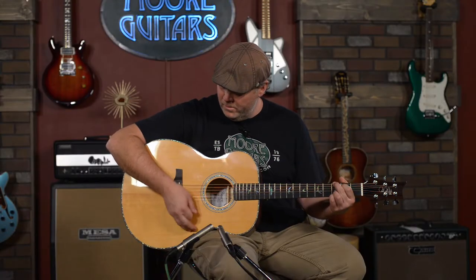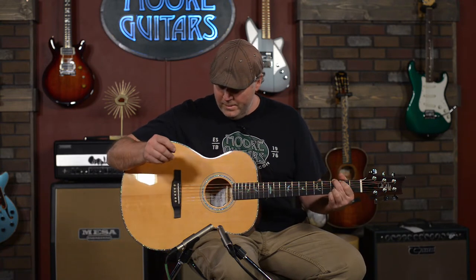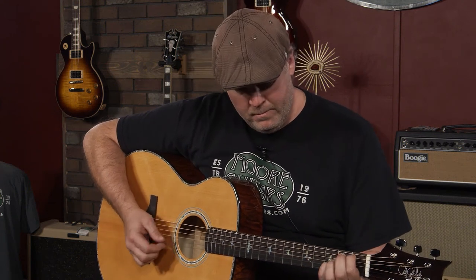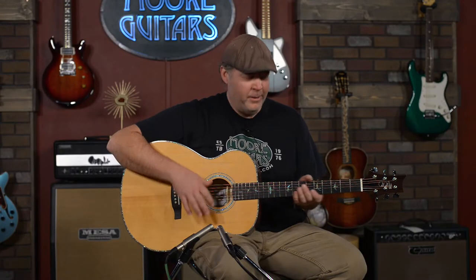It doesn't look too bad either. It does great with strumming — just good cowboy chords. Very, very in-your-face. It's got a lot of volume to it. If you really want to play it delicately, fingerstyle, it's a very expressive instrument. Very warm, balanced sound.